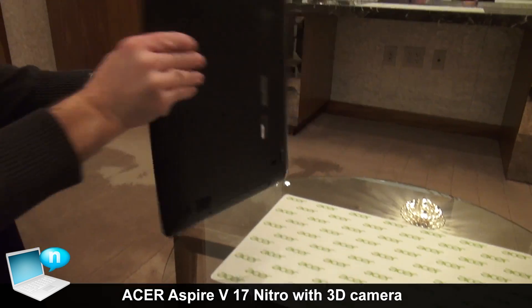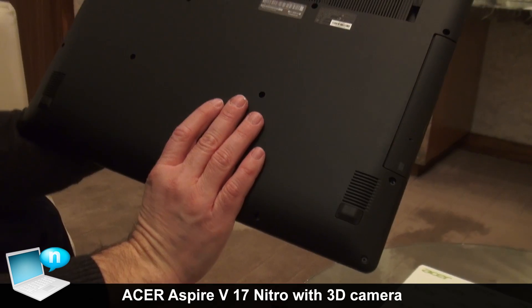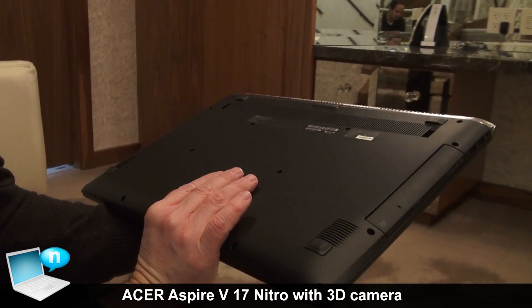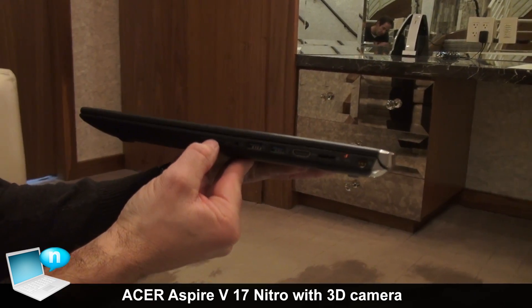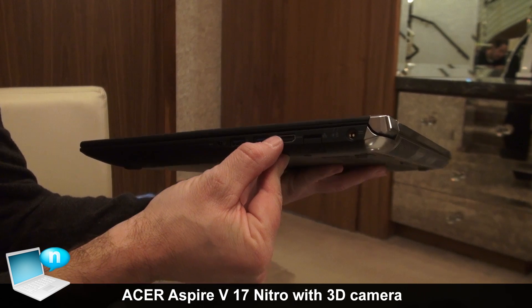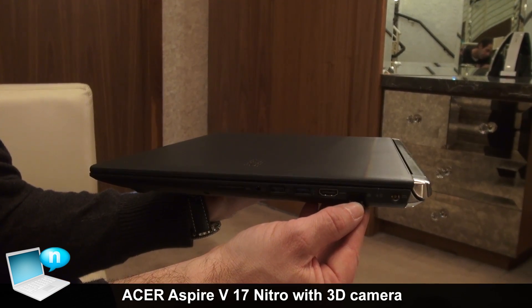Another nice thing — if we look at the bottom — it also has four speakers, so you get a four-speaker audio effect, which is really cool for good sound. In terms of ports, it has an SD slot, typical USB ports, headset connection, HDMI, and still an Ethernet port.